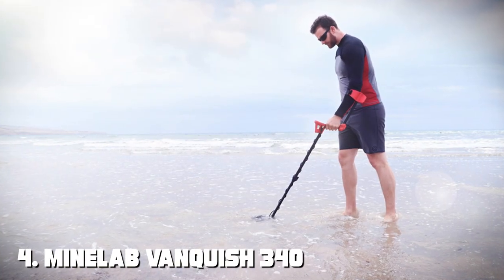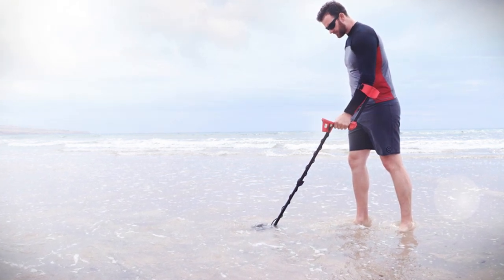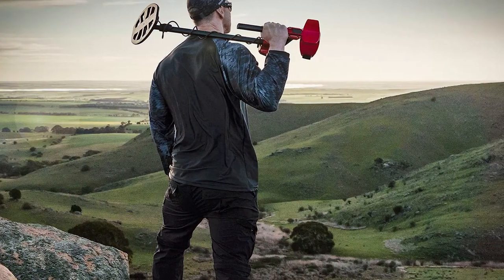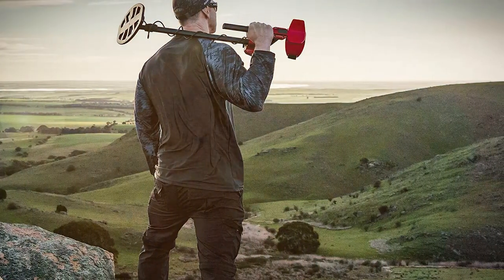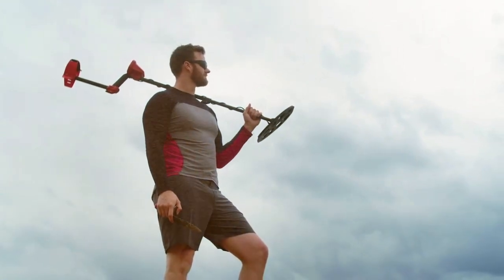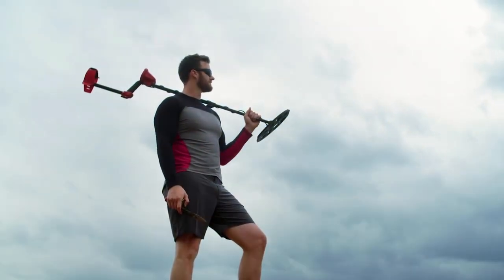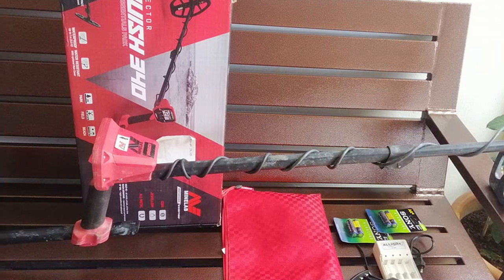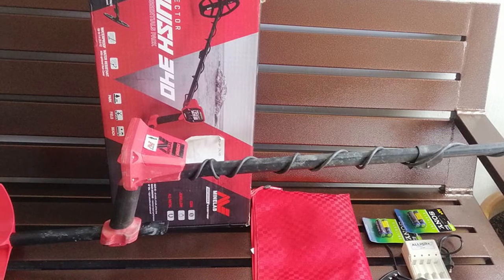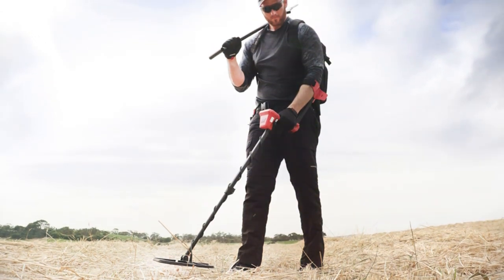Next at number 4, we have the Minelab Vanquish 340 Metal Detector — a fantastic entry-level option for those looking to start their metal-detecting journey. This detector offers an excellent balance of performance, ease of use, and affordability. Equipped with multi-IQ technology, the Vanquish 340 can detect targets across multiple frequencies, ensuring you won't miss any valuable items buried beneath the surface. Its lightweight and collapsible design makes it easy to transport and set up in different locations. The waterproof DD coil allows you to explore various terrains, including beaches, riversides, and wetlands, without worrying about damage.